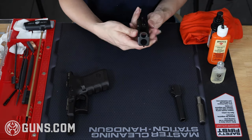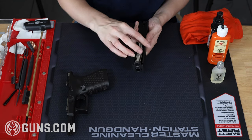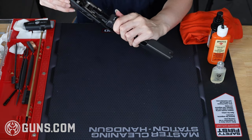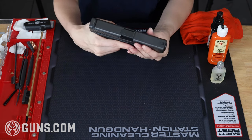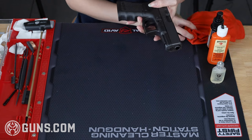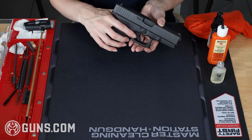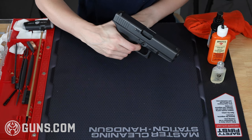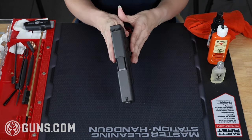Now it's time to reassemble. I'm going to start by dropping my barrel back into the slide, then pop the guide rod back into the slide area. With my left hand I'm going to guide my slide back onto the frame's rails, pulling the slide all the way to the rear — the slide lock should engage and secure it in place. From there I'm going to rack my Glock a few times and wipe up any excess gun oil that appears. I'm also going to do a trigger function test, making sure the trigger cannot engage unless that trigger safety is pulled. Once my Glock passes all function tests, we're done — we have a clean, spick-and-span Glock ready to go back to the range.